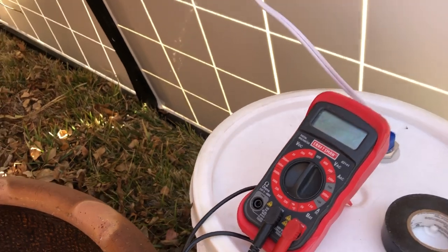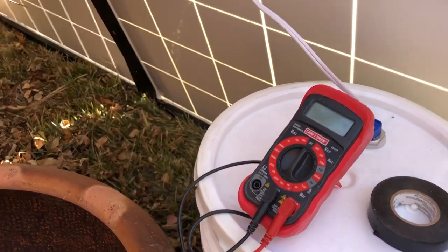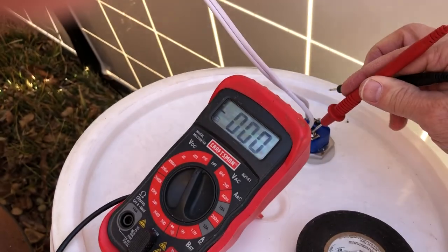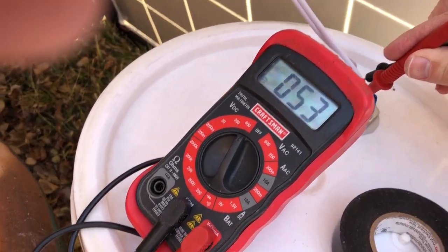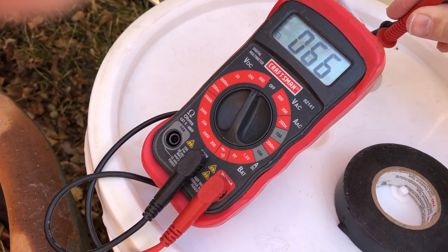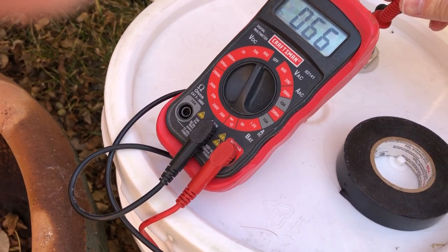Let me just see if I can get this real quick here. I'm getting about 70 volts of electricity out of here, and I don't know what amperage. Let's see if I can do this with one hand. Yeah, we're getting about 66 volts out of this thing right now.